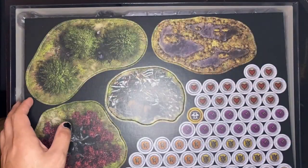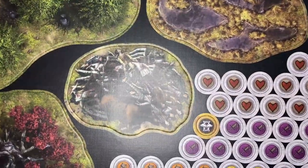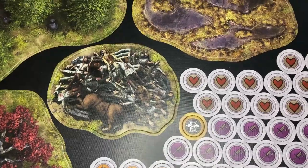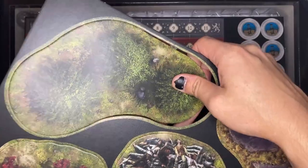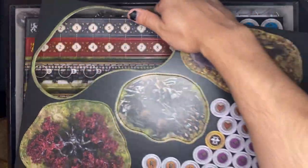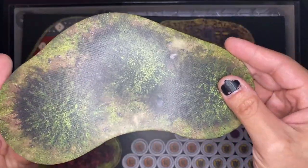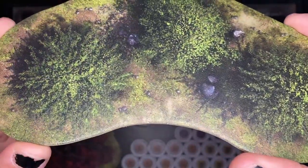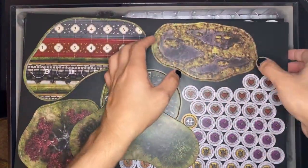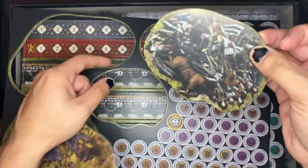So this is the terrain. I don't own any 2D terrain, nor do I really own any 3D terrain, but I think 2D terrain is okay — I've always liked 3D a little better. On the bright side, this is very nice quality 2D terrain; the pictures look really good, the detail is fairly sharp, and I've definitely seen worse.